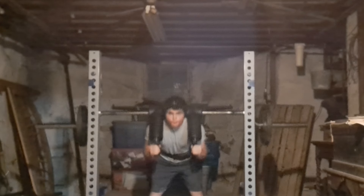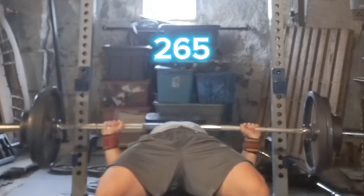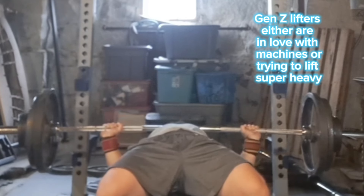Barbell good mornings are the most forgotten lift in fitness. In spite of the fact that you might have seen Jeff Nippard's video, Dr. Mike's video, or even old school bodybuilders doing it, my generation tends to move away from barbell movements — but more specifically ones that don't involve heavy weights. But that's the beauty of the barbell good morning.